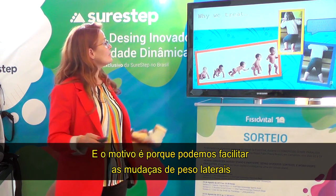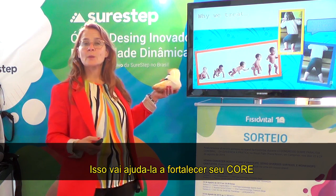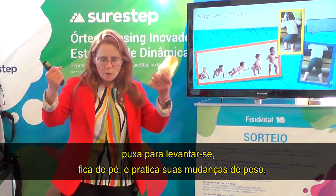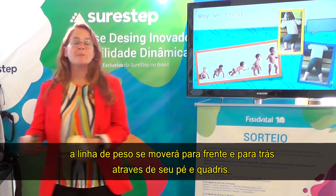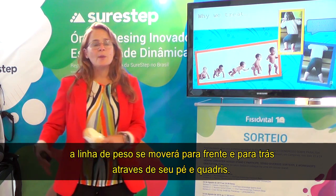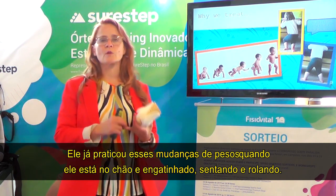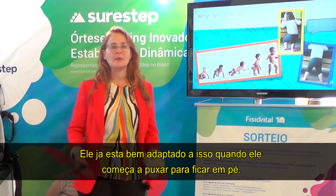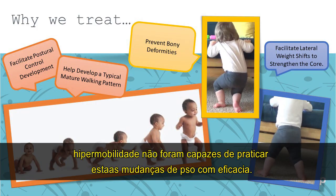The reason we treat early is because we can facilitate lateral weight shifts that will help strengthen the core. A typically developing toddler will pull up to stand and practice weight shifts, with the weight line moving back and forth across the foot and hips. He's already practiced those weight shifts when he's been on the ground crawling, in sitting, and in rolling, so he's really adept at it by the time he pulls to stand.